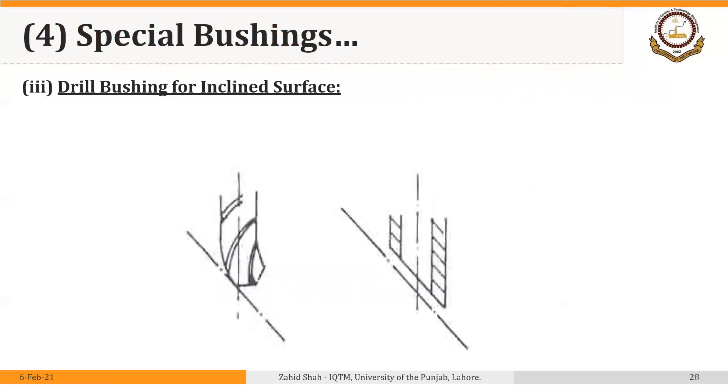The same is true for drilling a hole in an inclined surface. In this case, the bottom of the bushing will be inclined to suit the shape of the workpiece where the hole is to be drilled. Again, the bushing should be as close to the part as possible, so the clearance should be as small as possible in all these cases.